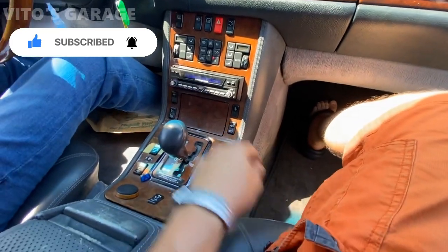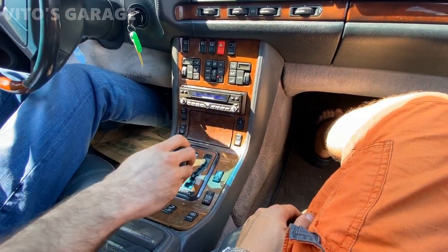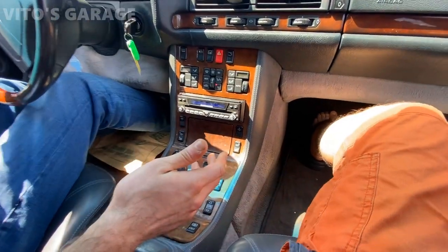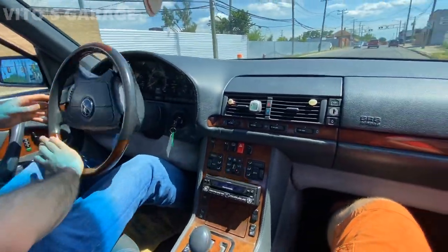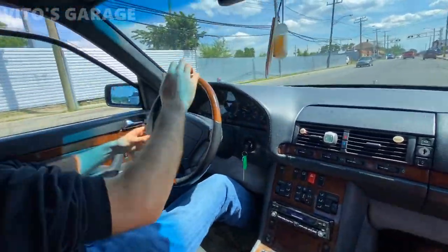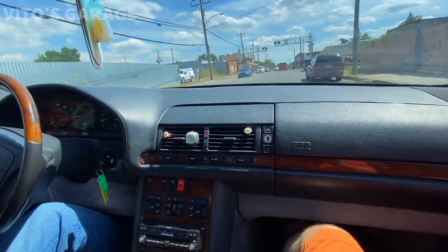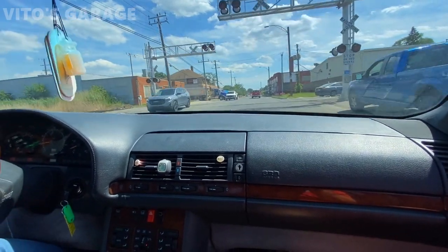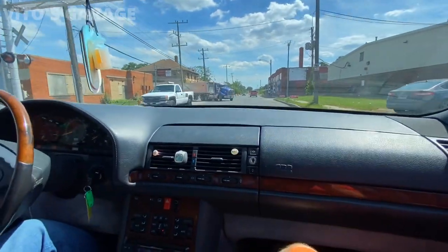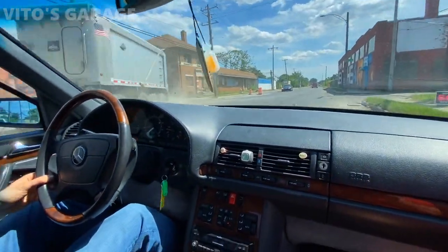That should be in drive — drive. Make sure the parking brake is released. Legendary car, slow down. Rear suspension is gone.